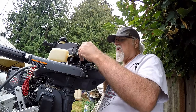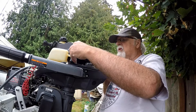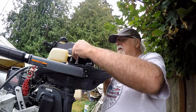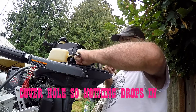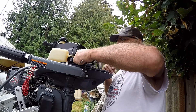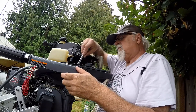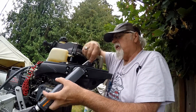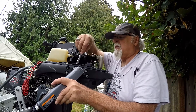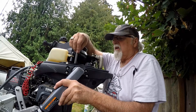Righty tighty. What I need to do is put a lock washer on this, so I'm gonna take this bolt off and put a lock washer on it. I'm gonna take the oil cap off, which is in my way. You got to pull the handle out as you're doing it, otherwise you don't have enough room to get the bolt out.